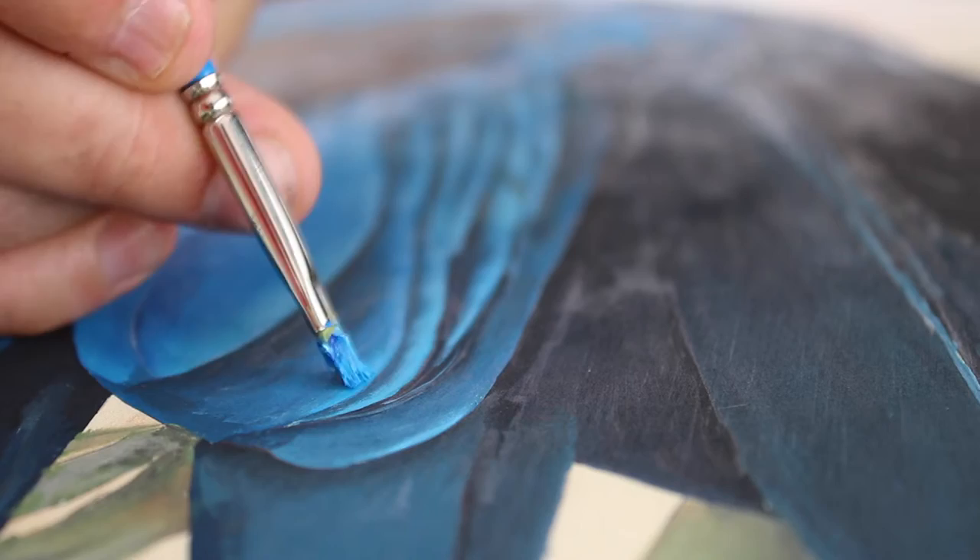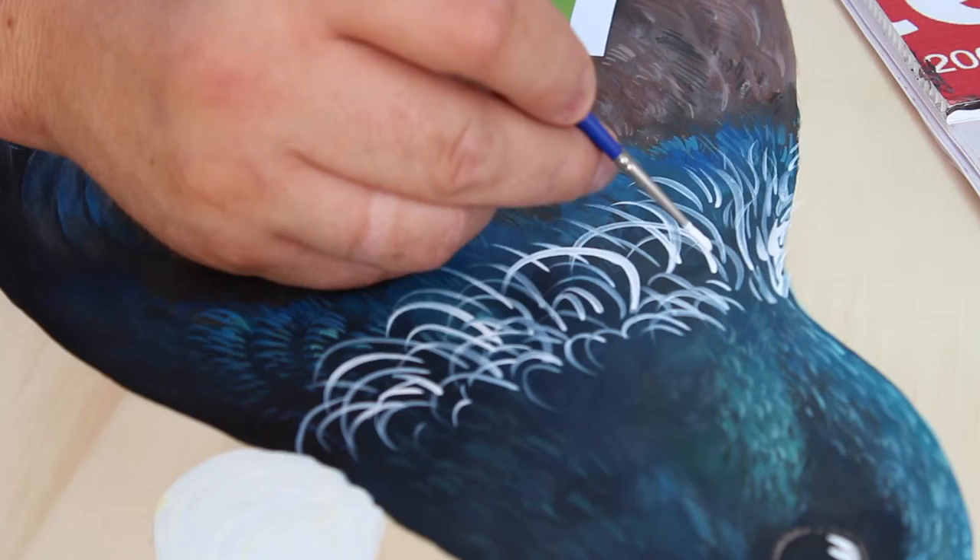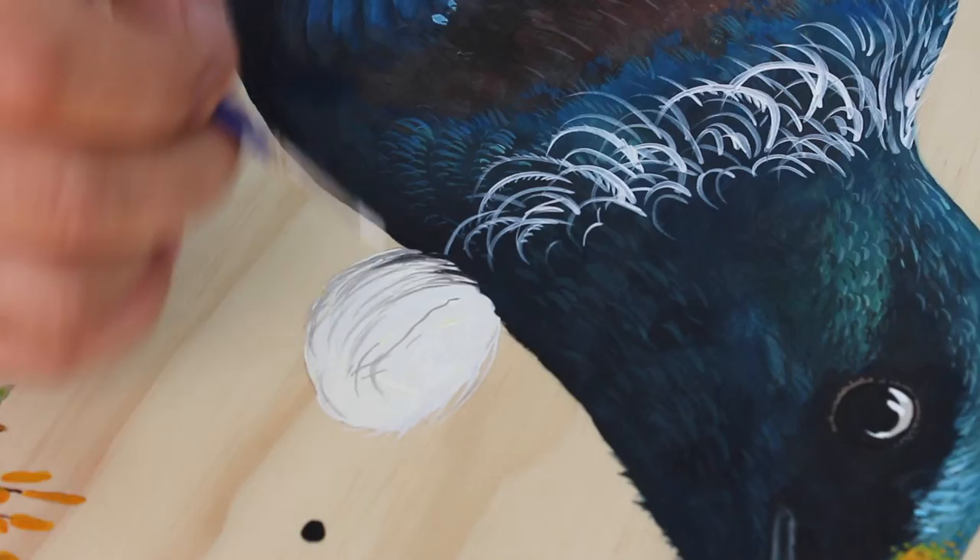We're also going to look at some of the fine details in the feathers. We're going to talk about how to draw the details on the eye and the claw, and then how to do all of the nice feathers around the neck as well that make this distinctive New Zealand Tui.